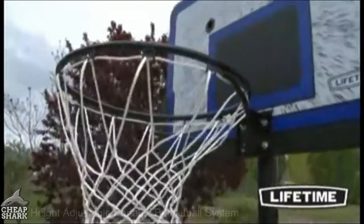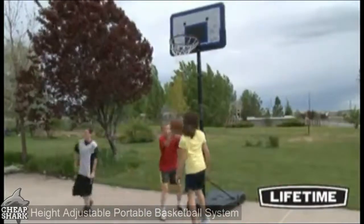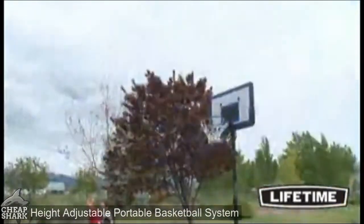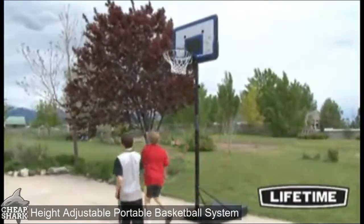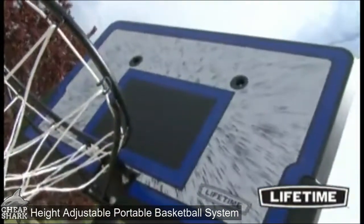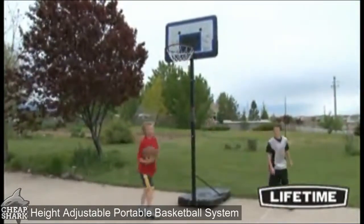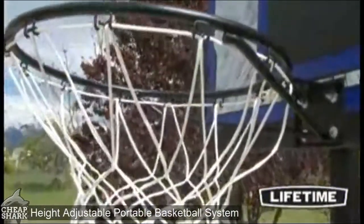Lifetime makes hoops that let you play basketball the way it's meant to be played — for fun with family and friends right at home. This Lifetime portable basketball system features a 44-inch impact backboard constructed of high-density polyethylene. This durable backboard is virtually unbreakable, making it the perfect starter system. The graphics are screen-printed with UV-protected inks to ensure they will not fade or peel over time. The classic rim is built of 5/8-inch solid steel with half-inch steel braces.